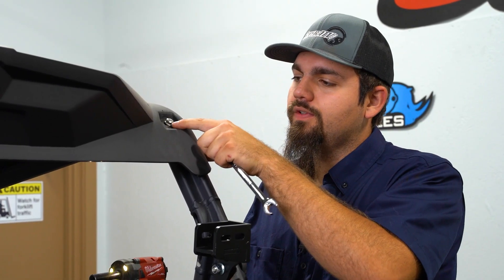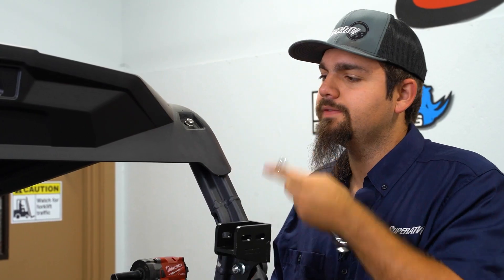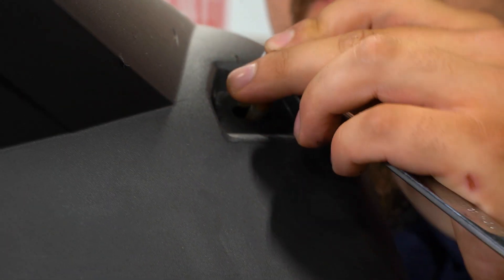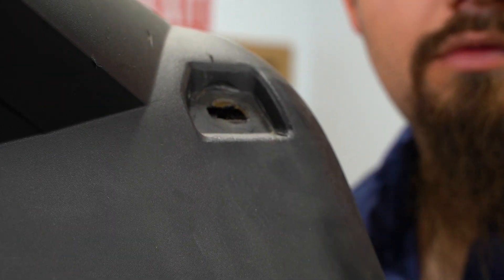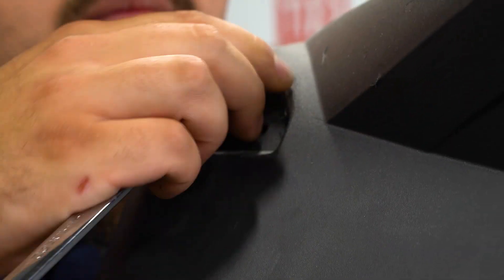Now we're gonna remove our bolts going through the roof end of the cage on both sides.